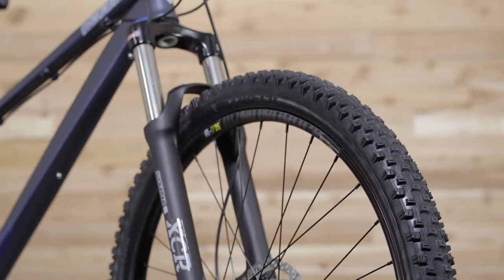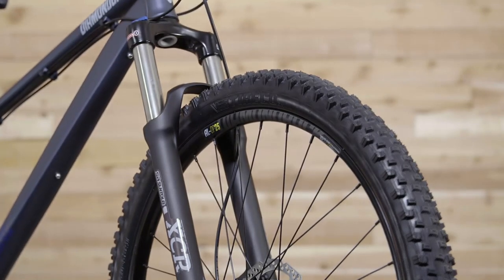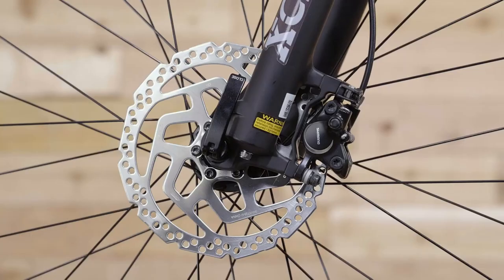27.5 tires are the perfect mix of traction and rollability, and they feature our own rims for strength and performance. Hydraulic disc brakes have no match when it comes to slowing and stopping, and these Shimano brakes are no exception.